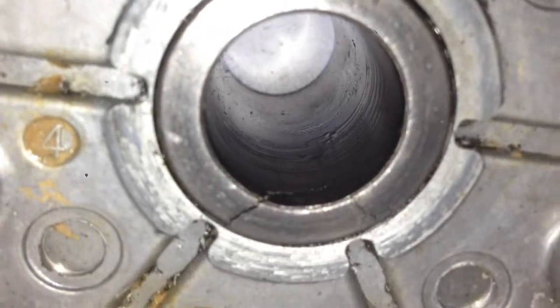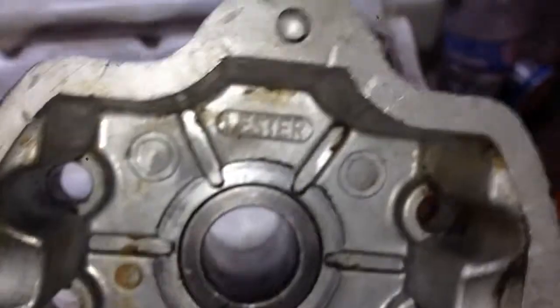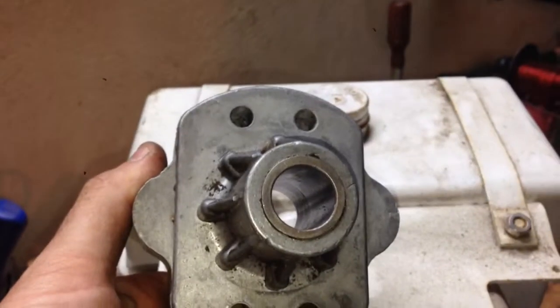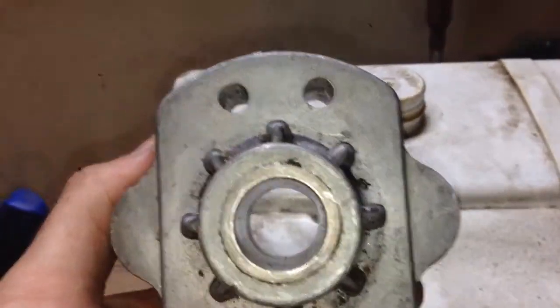They don't appear to go all the way through, so I don't know. JB Weld — do you think it'll be alright? I can't imagine being able to press this bushing out and get it back in. It doesn't appear to go all the way through.